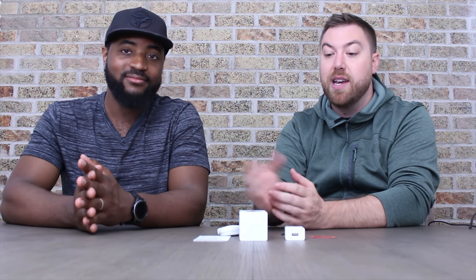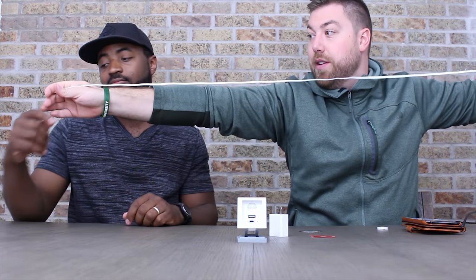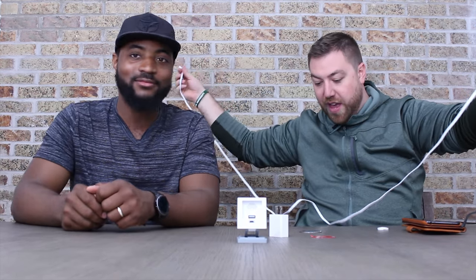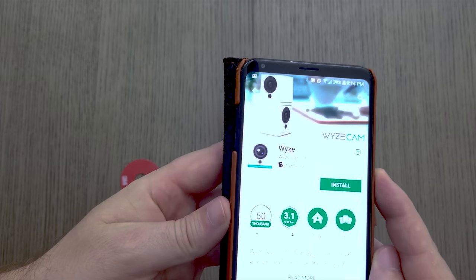Today we're not going to put this on a wall — we'll just set it up here and check out the video quality. One thing to note is you will need a power cord. They include a six-foot cord, which gives you a nice bit of wiggle room. It's also a flat cord, so it lays up nicely against the wall and looks a lot less intrusive.